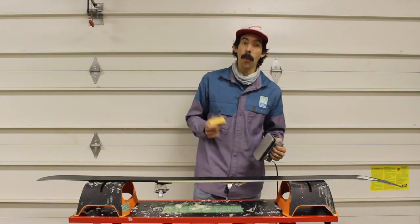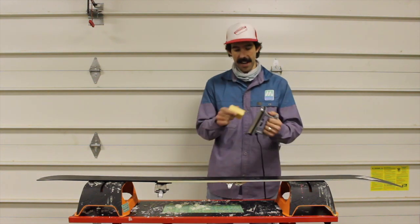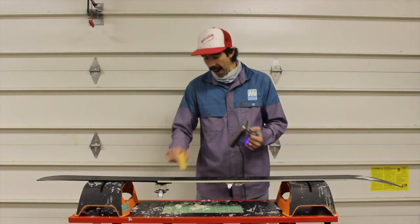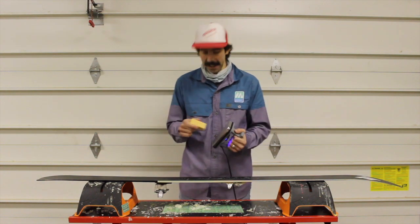Super simple. Just heat up the wax on the iron and then rub it onto the ski. You're going to use much less wax. It's going to be easier to iron in, and when it comes to scraping it's going to save you guys a lot of time.